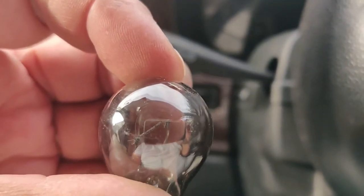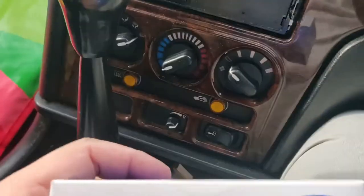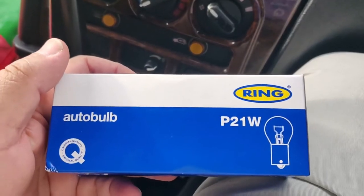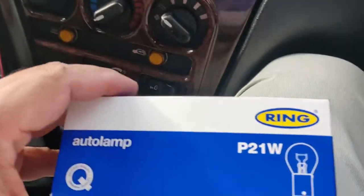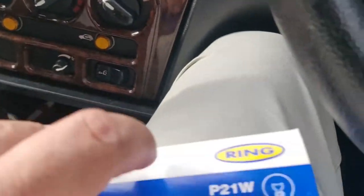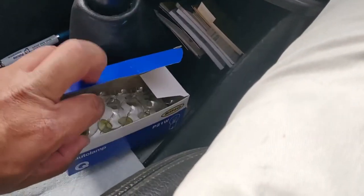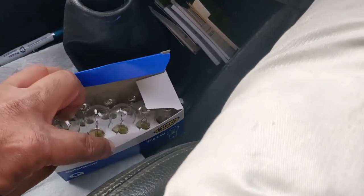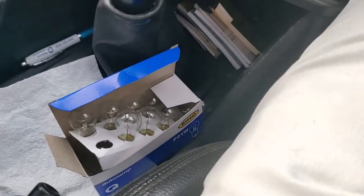And you can see it's done. To replace the bulbs, you can buy these off eBay — we decided to get the Ring ones to see if they were any better. They're 21 watt 12 volt, and you can get about 10 of them for around 5 pounds. It's better to get them online because local shops may charge 3 or 4 pounds for just one bulb — not even fitted, just supplied.